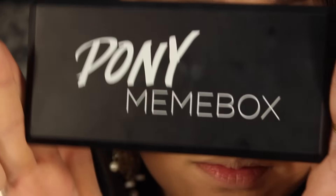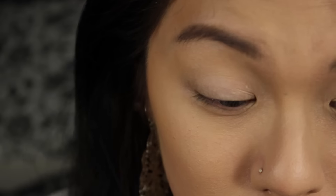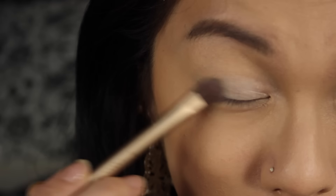First we'll be using our Lorac Eye Primer to prime our eyes. Using the Pony Mimi Box palette, we'll be taking the shade Easy Base and we'll apply this all over our lid.